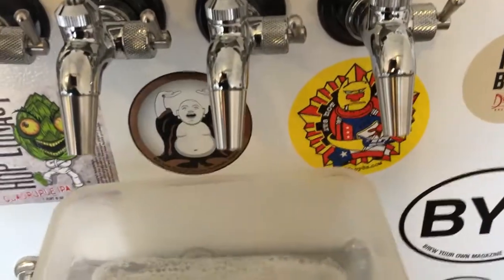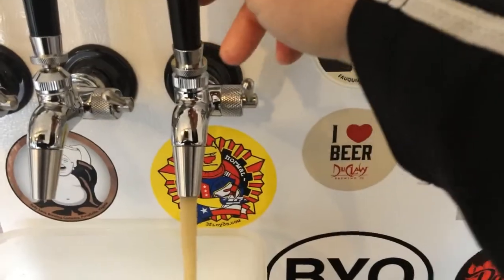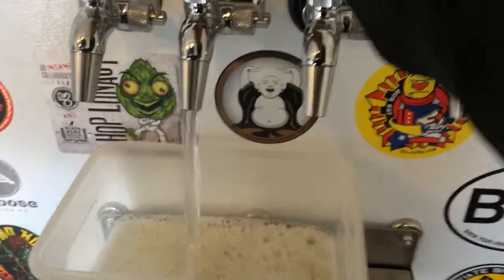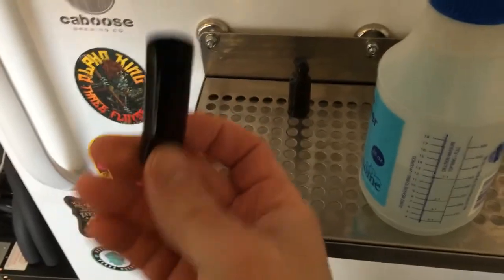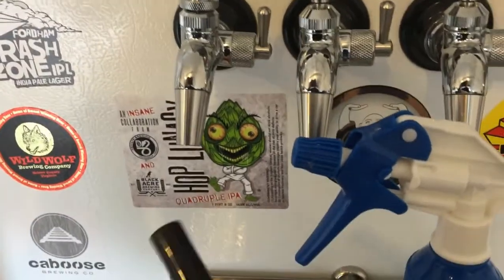I'm going to push past the sanitizer so I can have a few of these beers later. There we go, we've got some beer coming out. Next up the amber ale. One final thing I'd recommend is spraying just a little bit of sanitizer inside each of these tap covers — that way when you put them on, there's no concern about bacteria going inside.